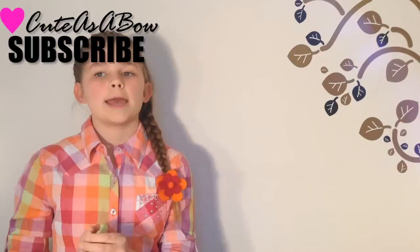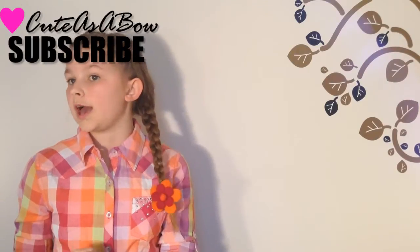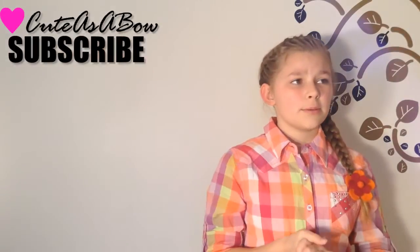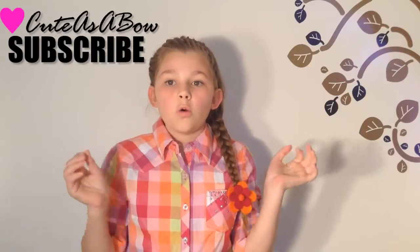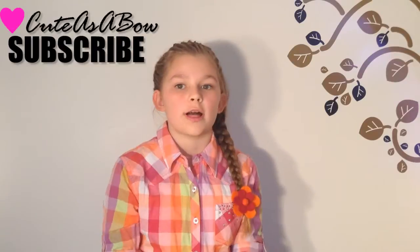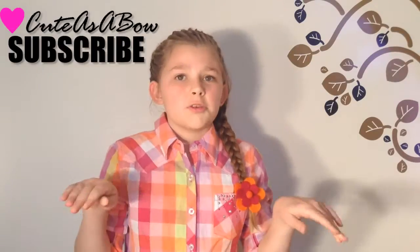Instead of posting my videos every Tuesday and Thursday, I am now going to be doing a new tutorial every Wednesday. I kept on missing my Thursday posts which really irritated me, so look for that new hair tutorial every Wednesday. Enough with the chitchat.